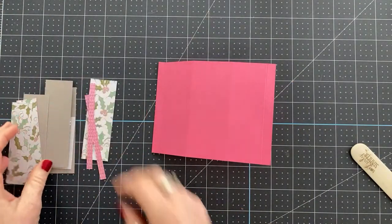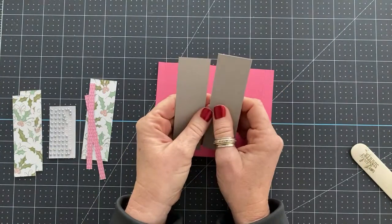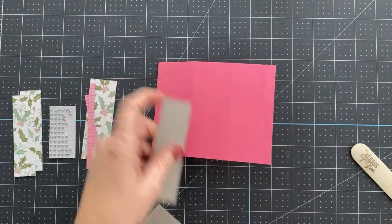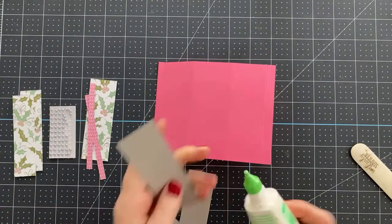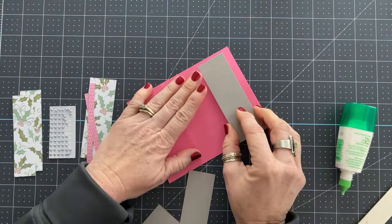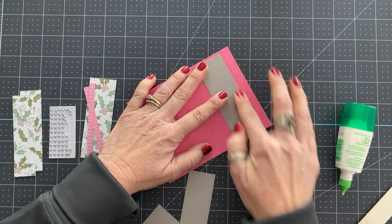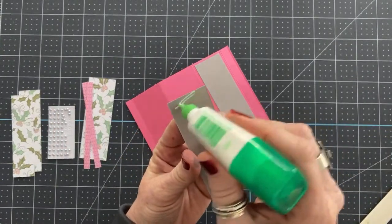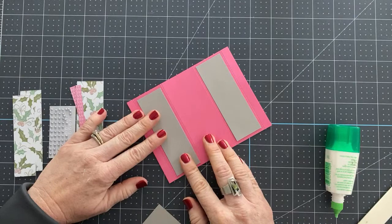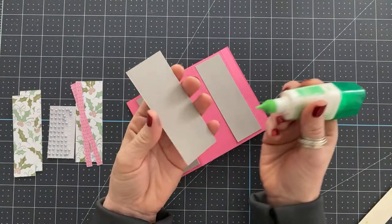All we have to do now is add the layers. This is gray granite cardstock — you've got two pieces cut at 1¼ inch by 4 inches, and these are going to go on the outside edges. I love Tombow glue because I can put a piece down and maneuver it around just a little bit before it glues in place. And then we've got our centerpiece, which is cut at 1½ by 4 inches.